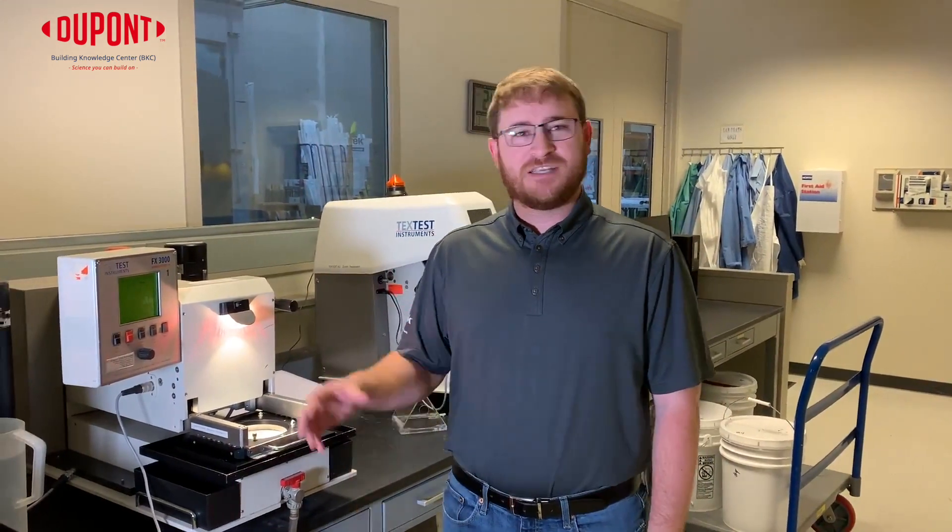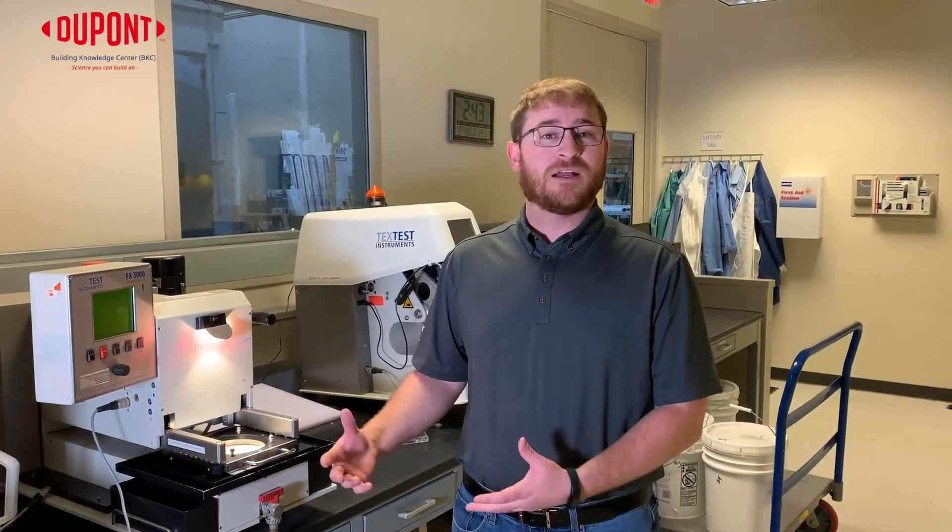Hey there, Keenan Watson here with the DuPont Building Knowledge Center. In a previous video, we went over what the Hydrahead test was, which is to see how much water holdout a WRB has. Today, I want to go over the difference between a perforated WRB versus that of DuPont Tyvek.